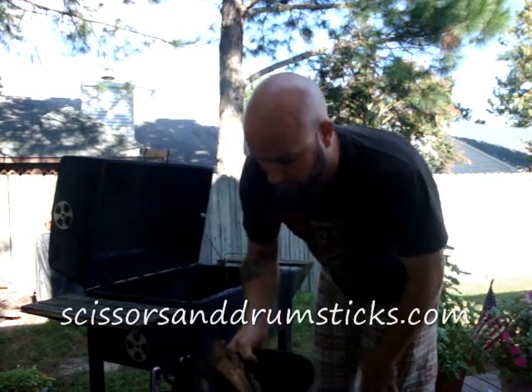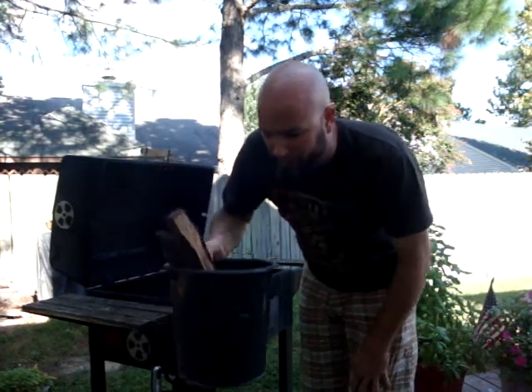Good morning. Welcome to Scissorsanddrumsticks.com. What I have here is a bucket full of my little friends.